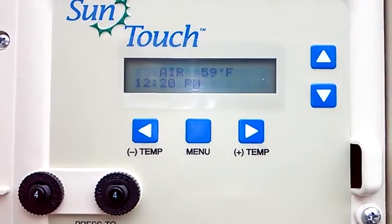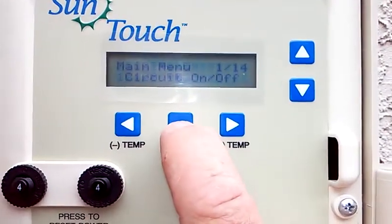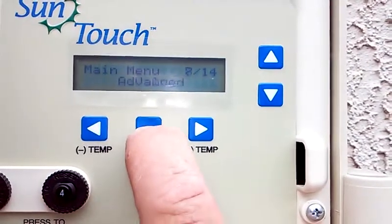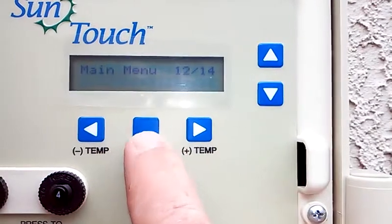What I want to do is show you how to set up your IntelliFlow on your Suntouch. What we're going to do is go to menu and hit that button until it says Pump. There it is — Pumps.